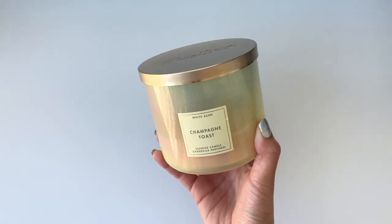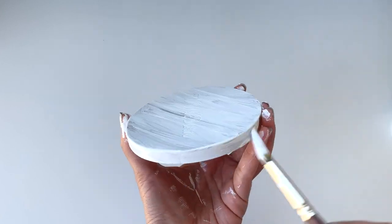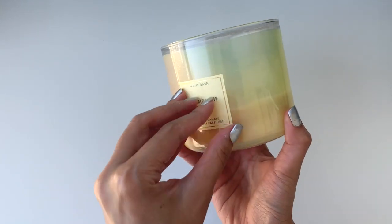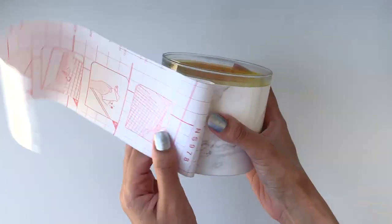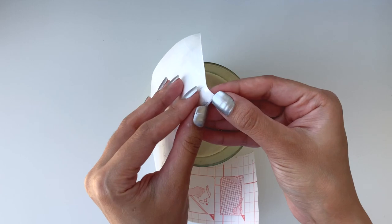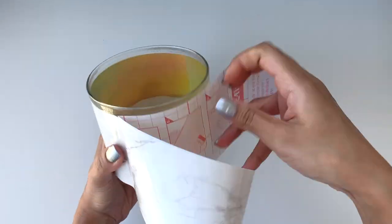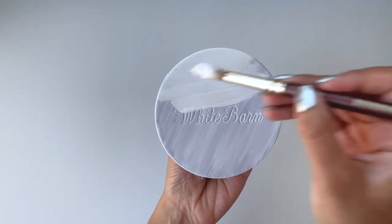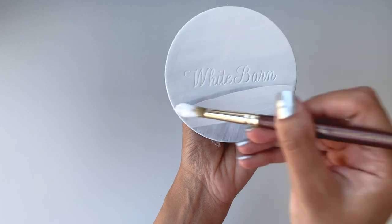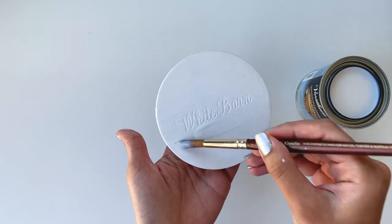I love Bath and Body Works candles and have them all around the house. I'm going to take white acrylic paint and cover the lid with it. For the base, I'll remove the sticker and cover the entire surface with marble contact paper. Then I'll go back and apply a second coat of white acrylic paint on the lid. Once that dries completely, I'll apply varnish to seal the paint in and give the whole piece a glossy finish.